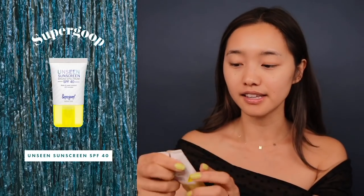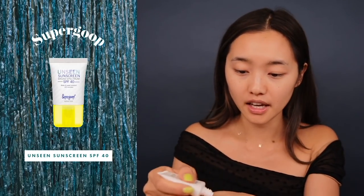Now moving on to sunscreen — I gotta protect my face. I am using Supergoop's Unseen Sunscreen, which has SPF 40. Someone called me out about not using enough SPF, so I'm wondering if this is an adequate amount. It's a slight improvement from before, and as you can see my face just absorbed it very quickly and it doesn't leave my face shiny.